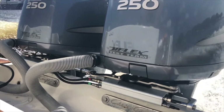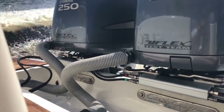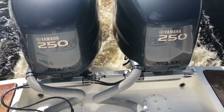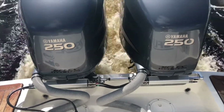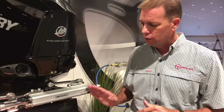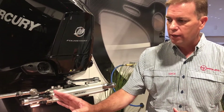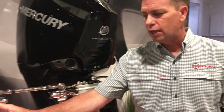No more hoses to trip over as you're walking through your transom well. But what makes it particularly exciting is when you're doing a twin-engine application like we have set up here — the port and starboard hose can come in from this side of the cylinder, go through, the oil passes through the cylinder, and then you run another set of hoses in series to your second cylinder.